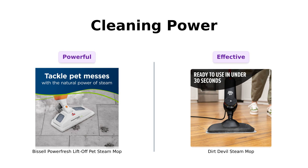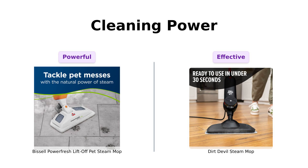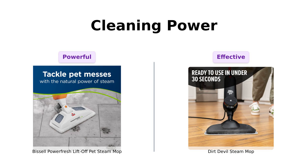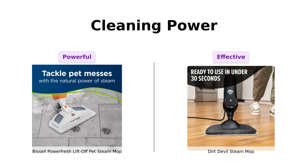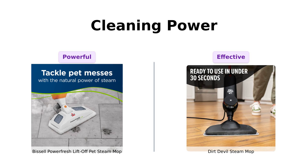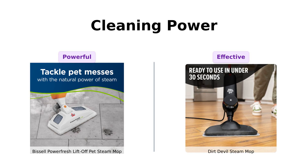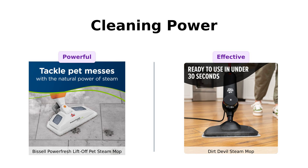Now let's talk power. The Bissell packs a punch with 1,500 watts of steam power — it's like having a mini volcano in your hands. Plus, it claims to eliminate 99.9% of germs and bacteria. Reviewers have raved about its effectiveness on old linoleum and tile, emphasizing how quickly it dries and how effectively it cleans without harsh chemicals. The Dirt Devil, while less powerful, is still effective with just heat and water. Users have noted that it does a great job on sealed hard floors, leaving them barely damp and quickly drying. It's a solid option for those looking for a simpler solution.